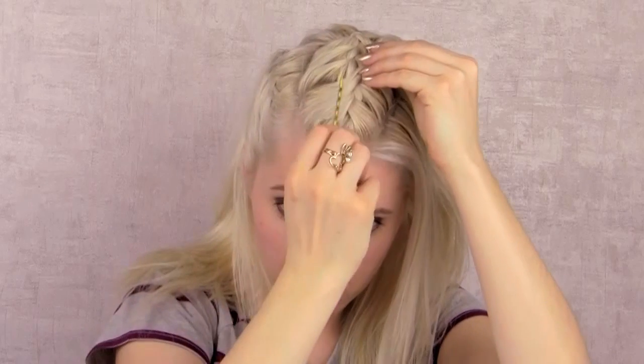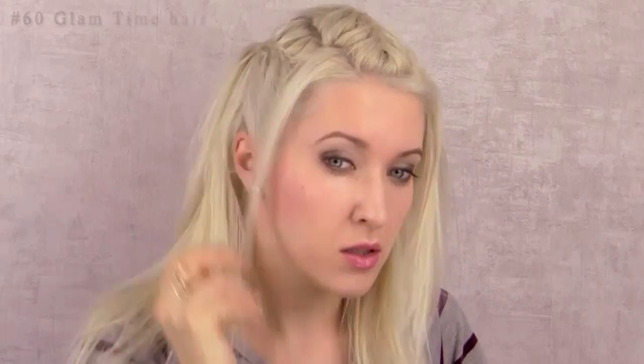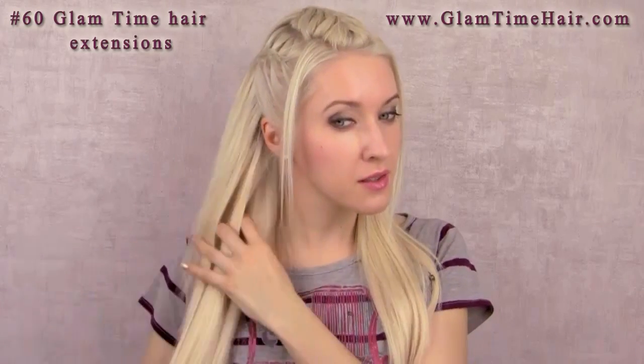Now I can release the small strand of hair and repeat the same process on the other side. To get an even more dramatic look, I have attached my Glam Time hair extensions, and now I'm going to tease the top layers of my hair to get even more volume.